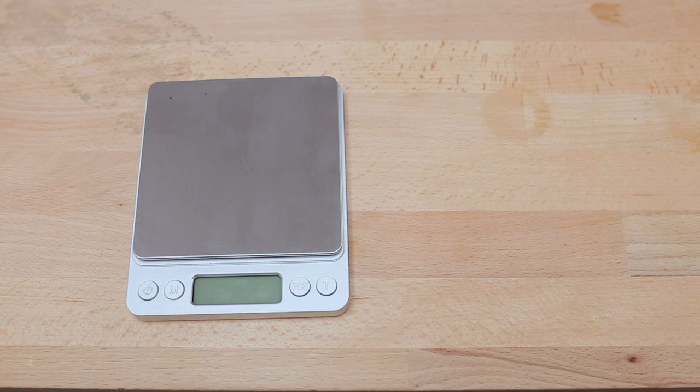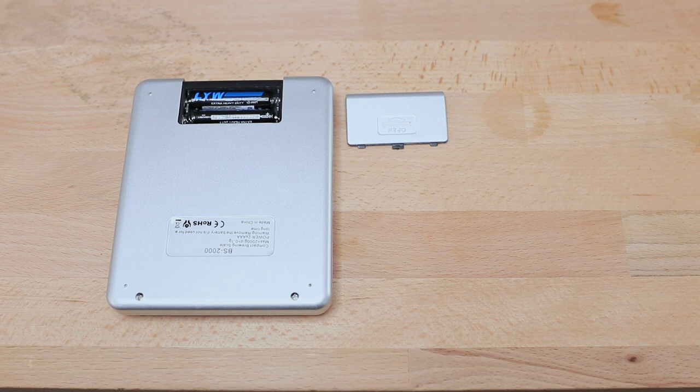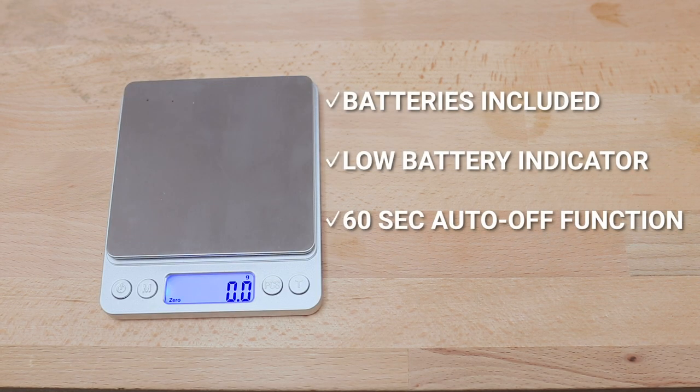The Compact Brewing Scales come with two AAA batteries included. There is a low battery indicator that will show on the screen when they're running low, and it also uses a 60-second auto-off function if left unattended to conserve power. I would also recommend changing the batteries if you notice a decrease in accuracy, as this can be a deciding factor — though the scales can also be calibrated to ensure consistent measurement.